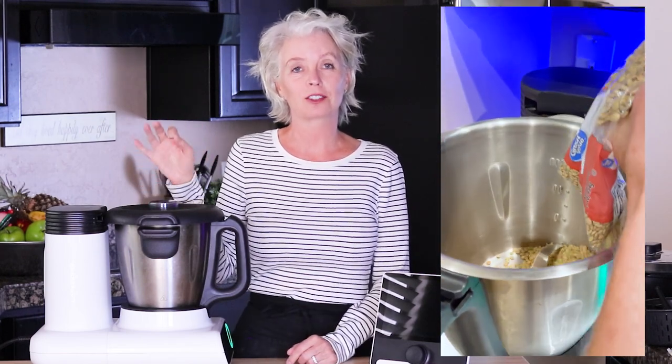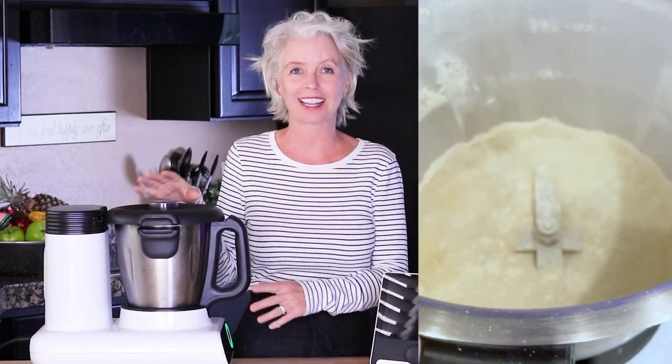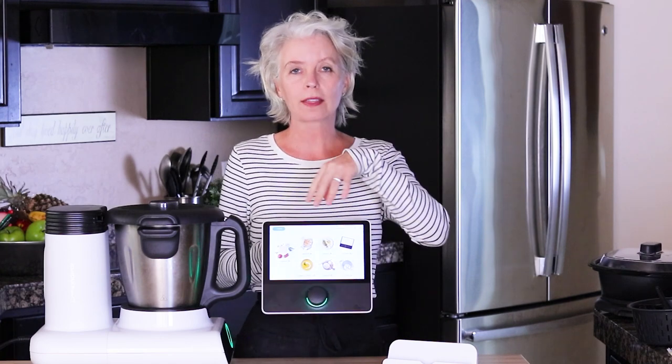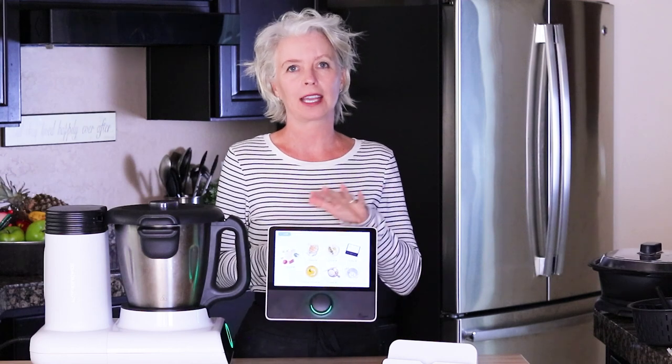It has a very, very powerful motor in it — it can handle almost anything you throw at it. It can do everything from grinding coffee beans to taking hard Parmesan cheese and turning it into freshly grated cheese. The other day I made homemade lentil flour out of dried lentils and it did it in about one minute. I chop my garlic in it and it takes literally four seconds. So it has the power to do almost anything you want. It is controlled with this tablet, which comes with the machine — there's no additional charge for it, and the tablet is what controls absolutely everything.